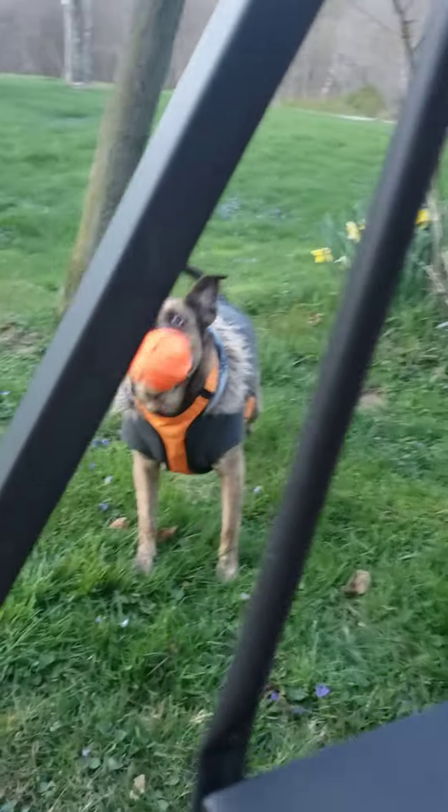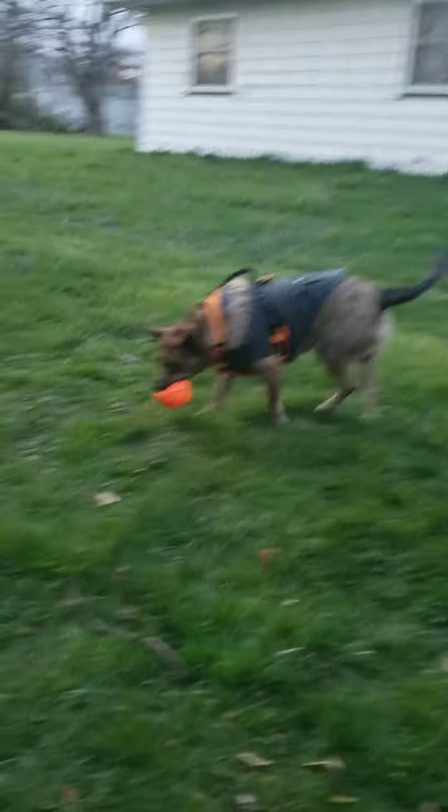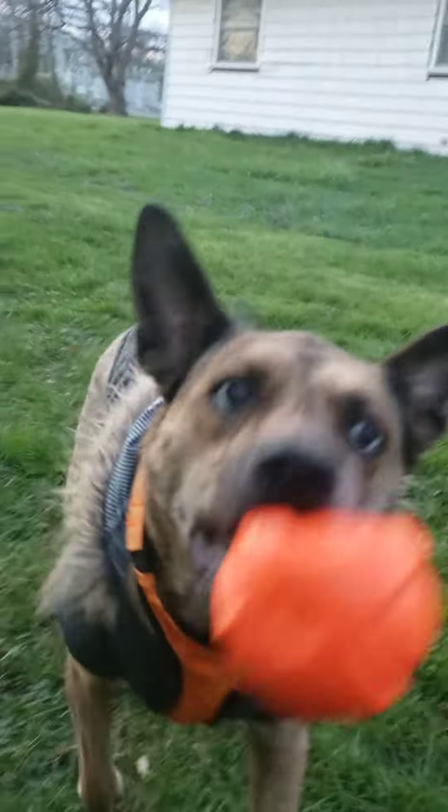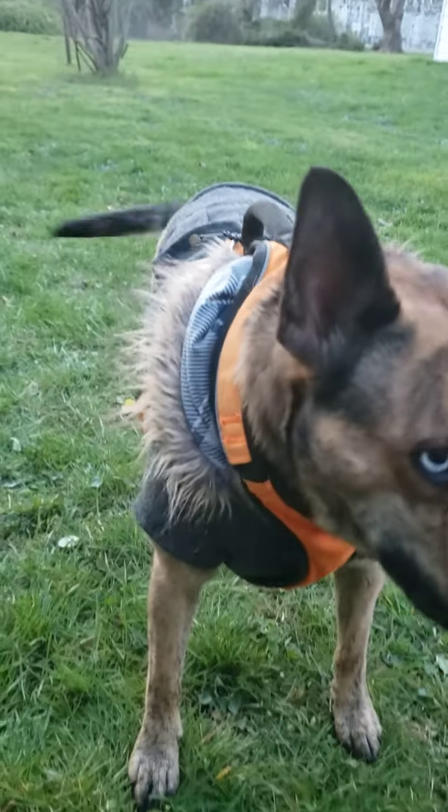I just wanted to say that before getting into anything too serious — keep your dogs hydrated, keep yourself hydrated. It's a little chilly right now so she's got a coat on. I'll get a few videos for you guys today.